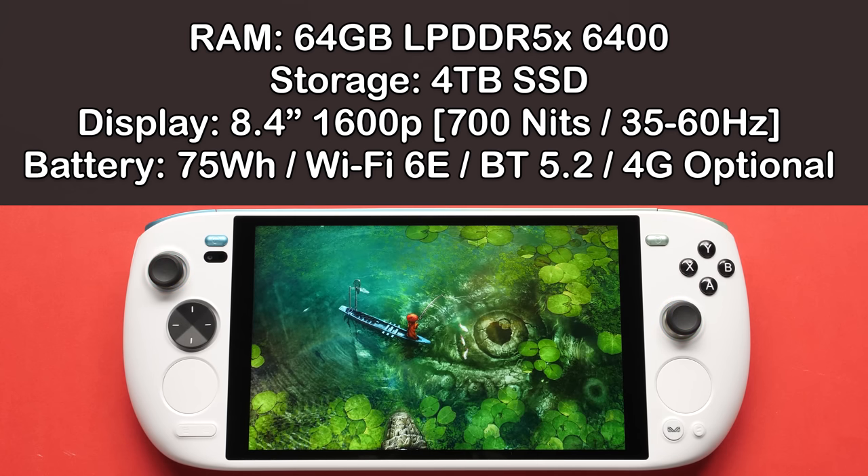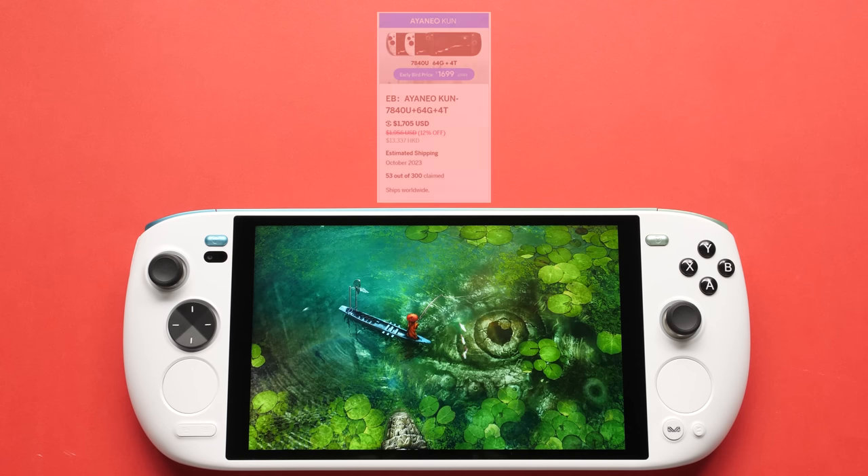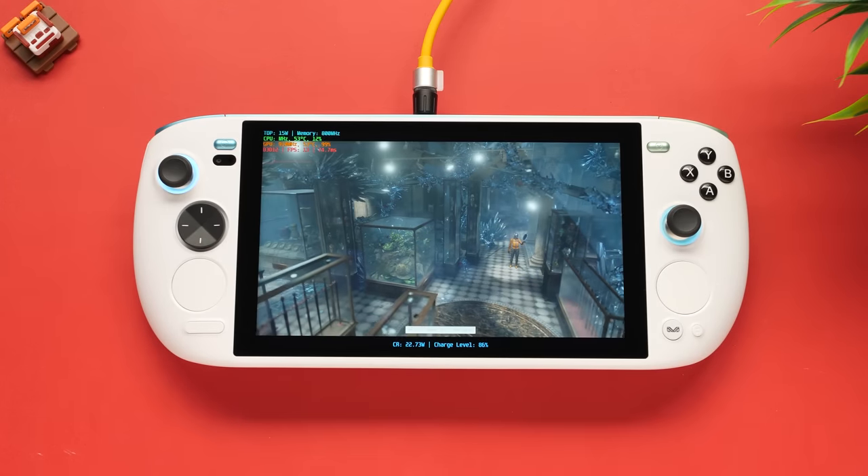Outside of that, we have a 75Wh battery, WiFi 6E with Bluetooth 5.2 as default, but you can add 4G support with a separate network card. As for the pricing, this SKU comes in at a whopping $1,699, which is by far the most expensive handheld that I've ever reviewed on the channel. They still have early bird SKUs available for all of their configurations, and the cheapest big fish will set you back a cool grand.